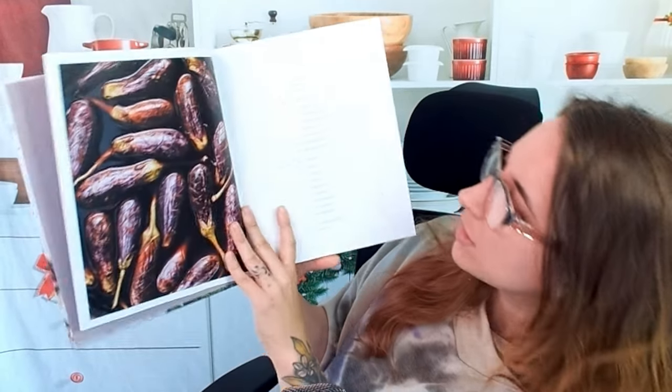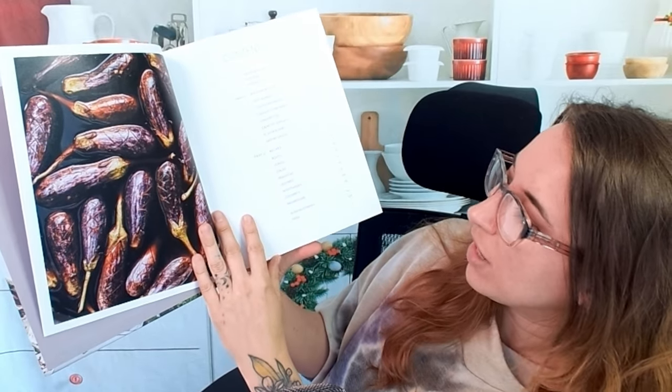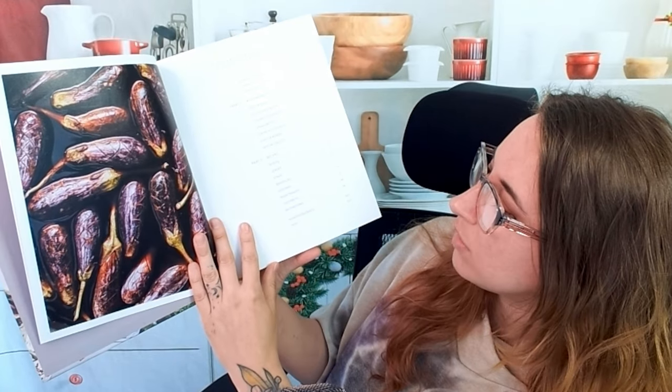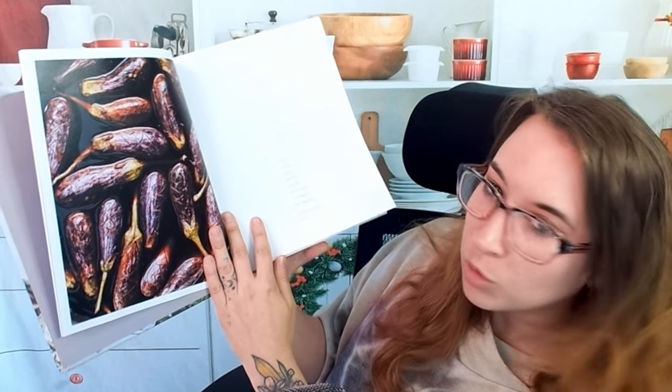Let's look at the table of contents. We have our building blocks, and recipes divided up into different sections: roots, leaves, stalks, brassicas, legumes, nightshades, mushrooms, and cucurbits.